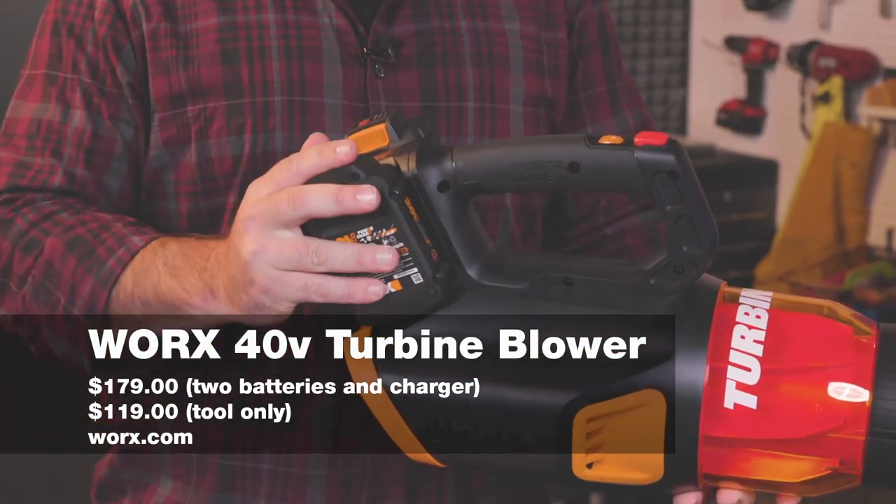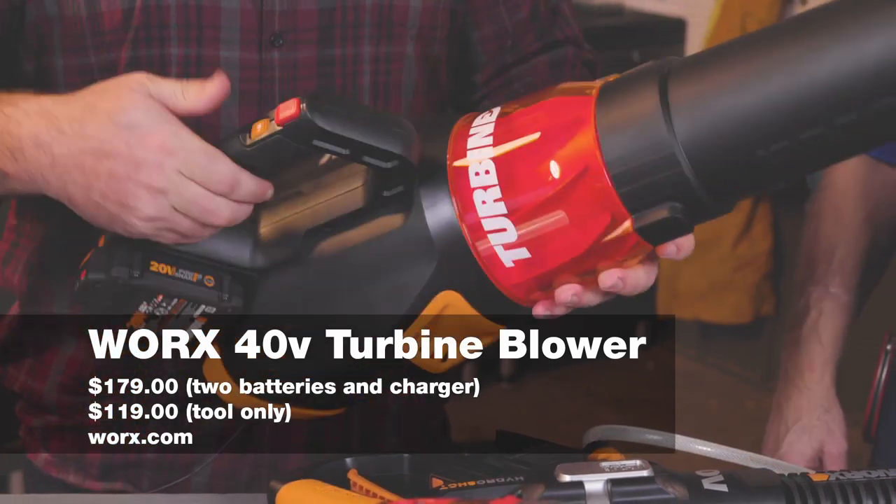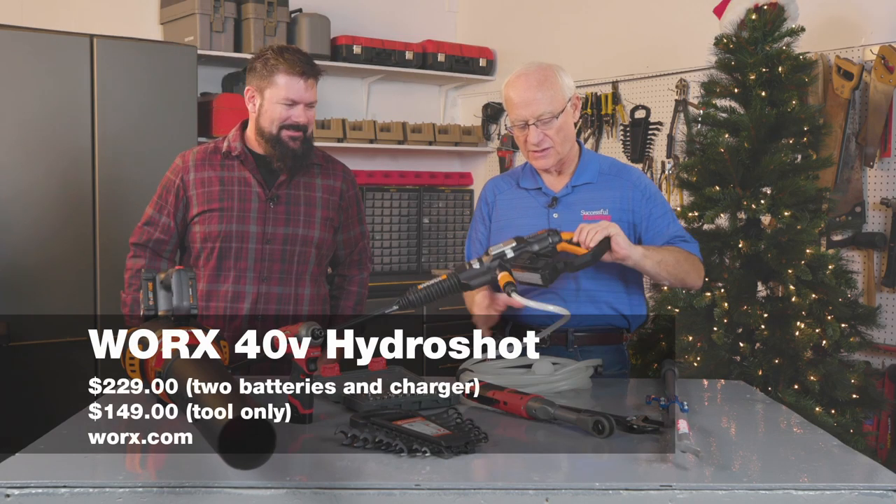This is the 40-volt version using two 20-volt packs. With batteries and charger it's $179, or the tool alone is $119.